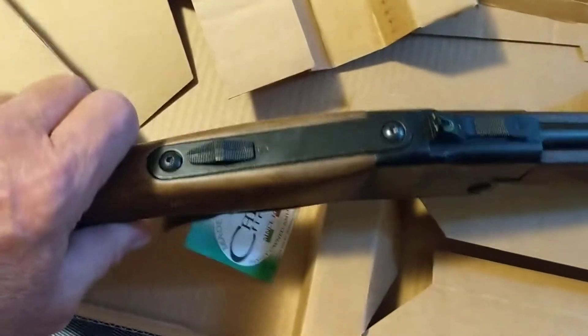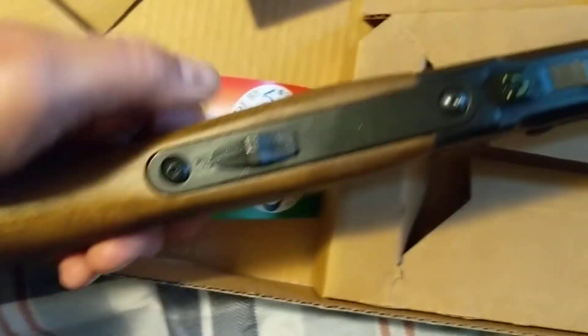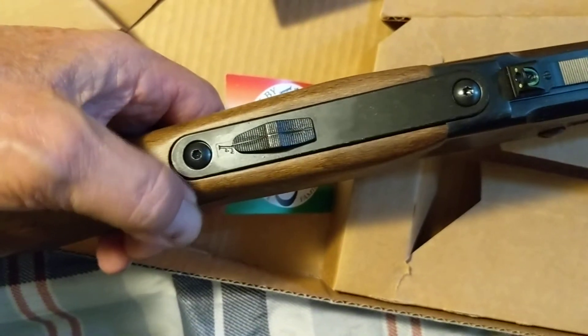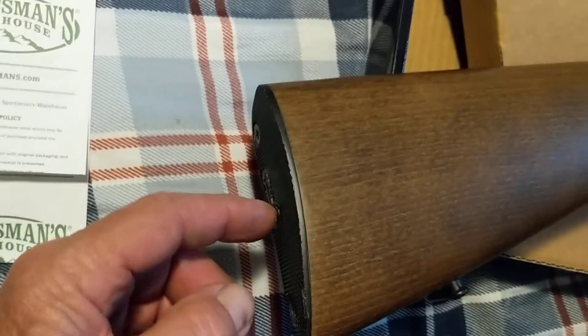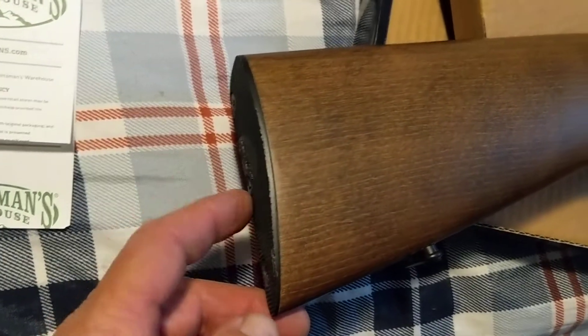I'll open it and shut it a lot of times to break it in. Here's the safety right here — when you see red it's ready to fire, or it says F. There's no red on this one, so F is fire and S is safety. It looks pretty good and it's not very heavy — I think it's about five and a half pounds. This is hollow in the back here, so I can take this off and put stuff inside to store for later.